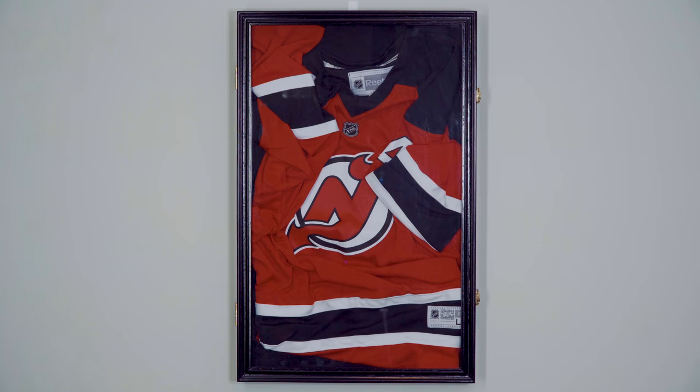Sure, you can put them in some fancy display case, but that'll cost you about a hundred dollars. And then you gotta fold a jersey like an origami in there.